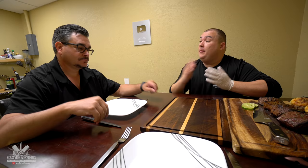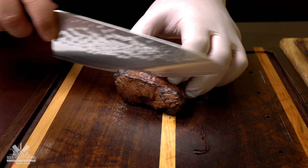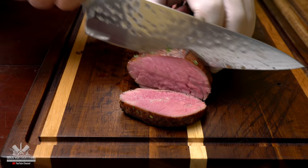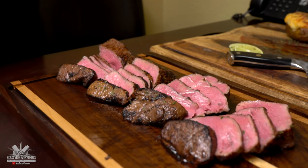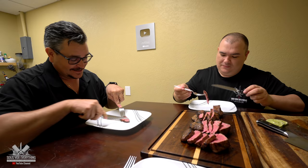My good friend Ninja, we have a lot of steaks today. We have A, B, C and D — I want to know which one you like best. Enough talking, let's cut them. All right Ninja, we have a lot of steaks and we're going to try them out. I want your honest opinion on which one you like best. Go for the first one — there's gonna be a lot of steaks in here.